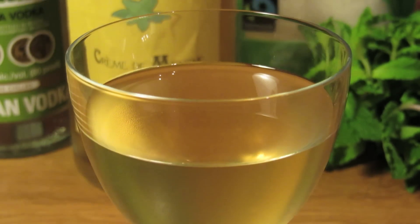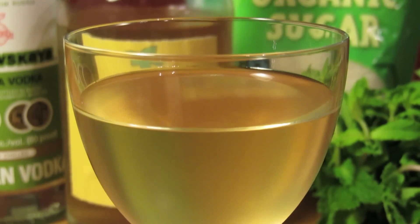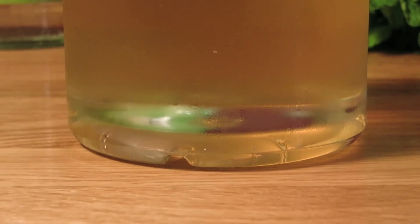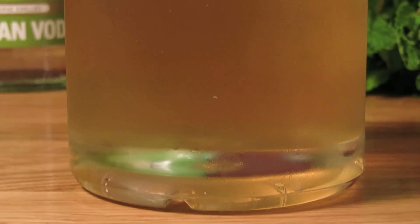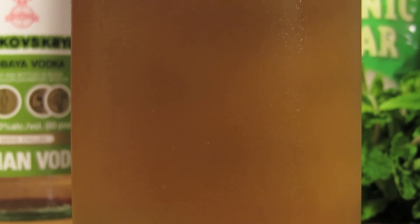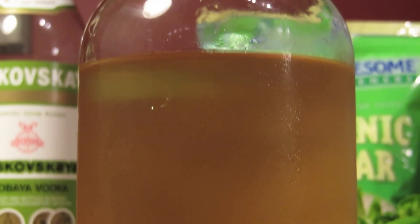When you think of crème de menthe, you probably picture a bright bottle of neon green liquid that looks like green apple pucker. That's called green crème de menthe, and it's a staple of some heinous, overly sweet, kitschy drinks and shooters. Then there's this, which is known as white crème de menthe, or simply crème de menthe.